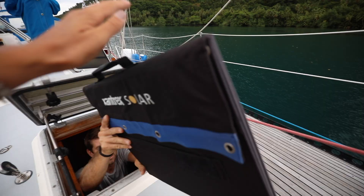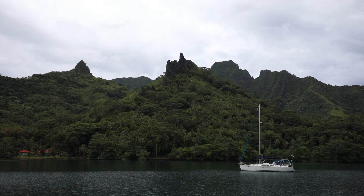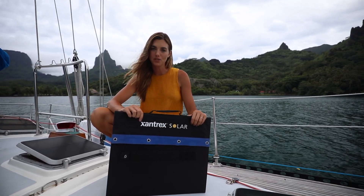Today we're going to show you how we use our portable 100 watt solar panel by Xantrex. This portable panel is awesome, not only for boats, but for RVs, vans, and campers as well.